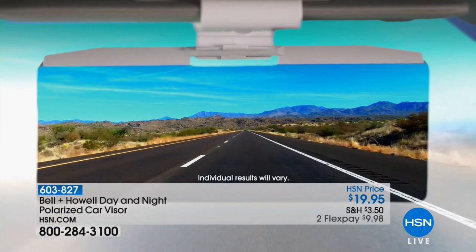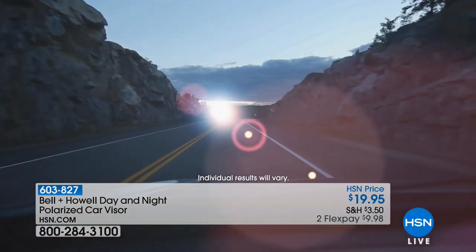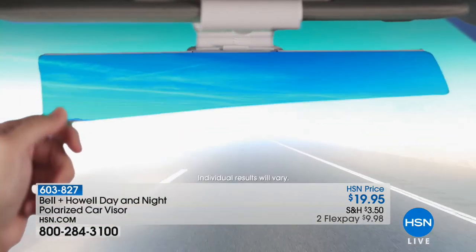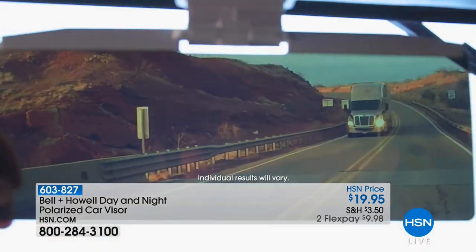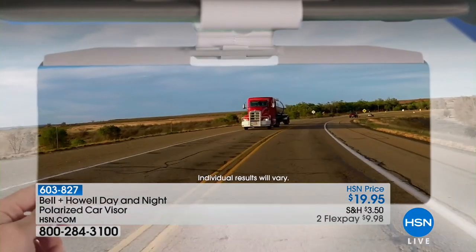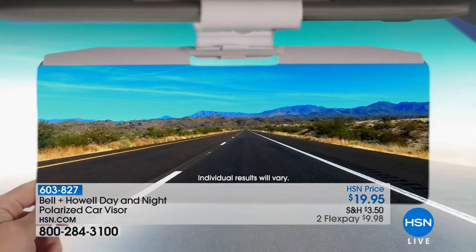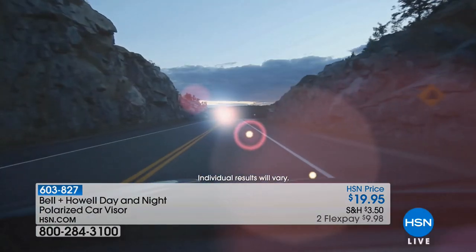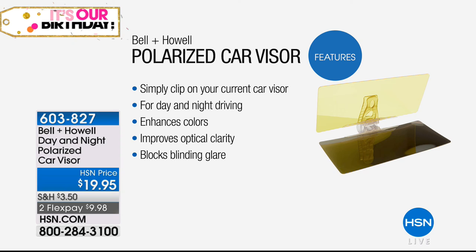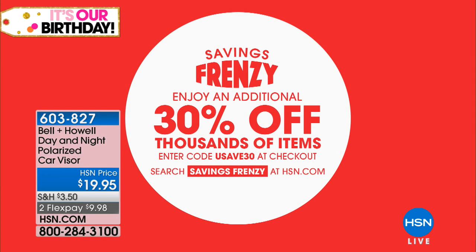When it comes to things that are really functional, this is one of the smartest products because it attaches to your visor and cuts that glare. When I say cut that glare — this thing is polarized. You can use it daytime and nighttime. It's so important because glare can not only be blinding, it can be very dangerous. I drive home a lot when the sun is setting and that sun gets right in your eyes. Now you can see day or night with this polarized car visor. $19.95.